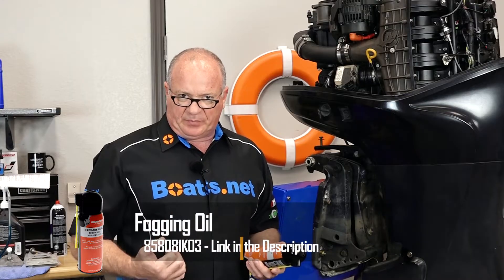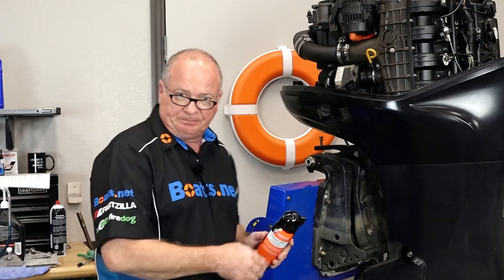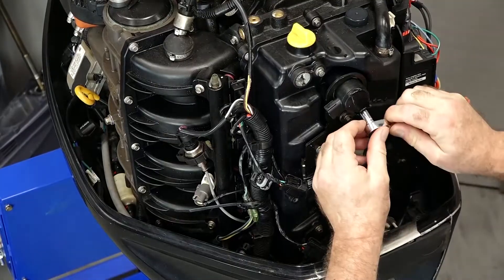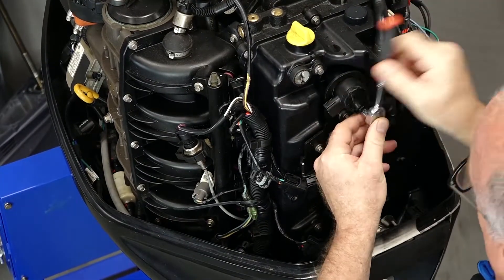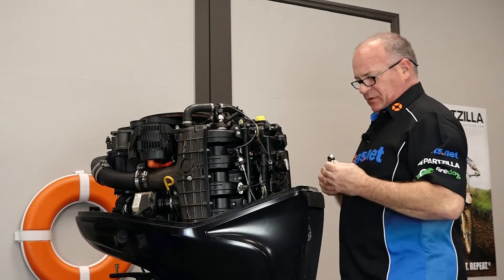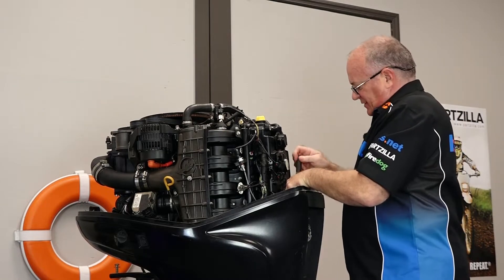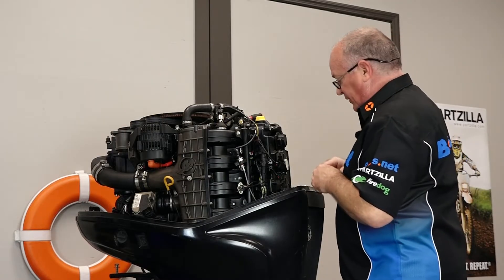Next we want to address the combustion chamber of the engine itself. The best way to access that is to pull the spark plugs and actually spray in a fogging oil, so that's what we're going to do next. Let's get our harness pulled off of each coil — you just have an 8 millimeter that holds the coil in to the head. I know this is a little bit time-consuming, but it'll pay off in the long run if you do this each and every year. As you go through this process, you're almost guaranteed — as long as you have a good battery — that your engine is going to start back up when you need it.